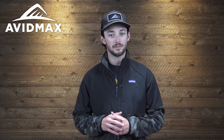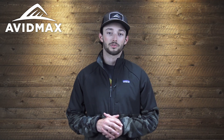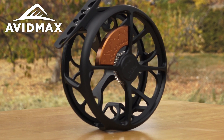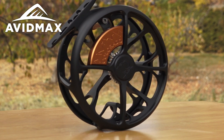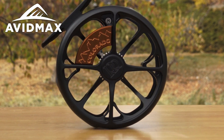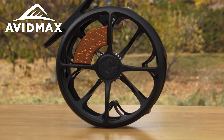In 2016, the Colorado LT set the bar for lightweight click and pawl reels. Now in 2020, the all-new Colorado has taken it to the next level. Today we're going to be taking a look at the all-new Ross Colorado, so let's open the box and check it out.